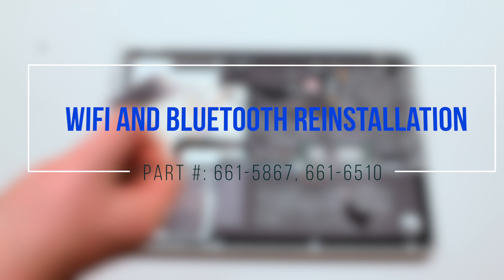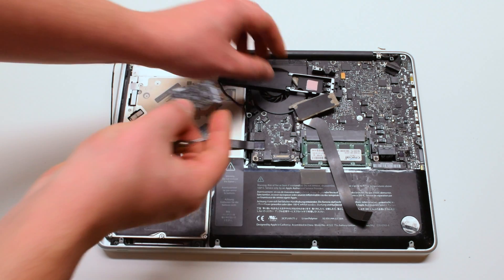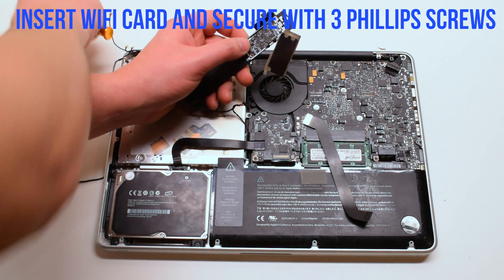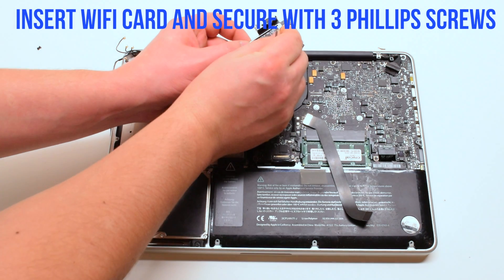Wi-Fi and Bluetooth reinstallation. Place the card in and secure it with three Phillips head screws. The screws are all identical.